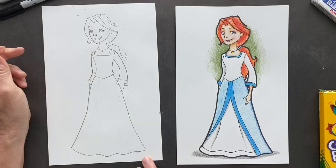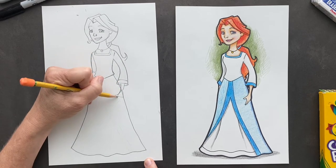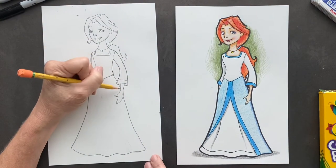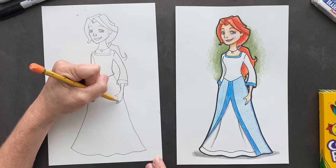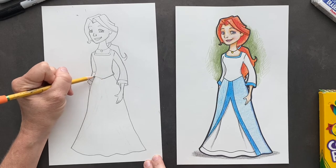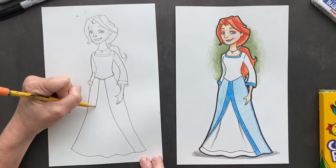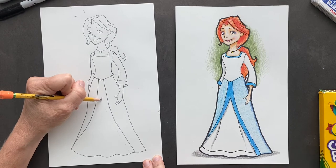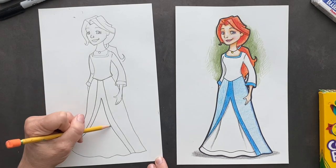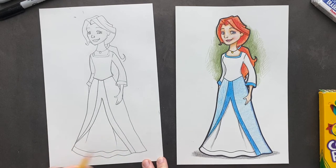And then put the arm down. For her hand here, coming out of the dress, we're going to put in a thumb and then her hand is just going to go like this. We'll erase all inside there, and then we'll put fingers in — put a couple of fingers in there. For the dress coming out of here, I'm going to make it come more this way. So it's going to come straight down and touch the side. Put a couple of lines coming down, and then at the bottom you're going to parallel that part of the dress.